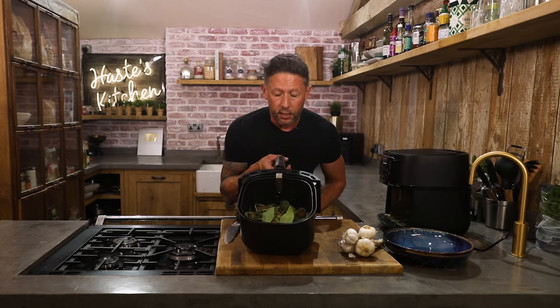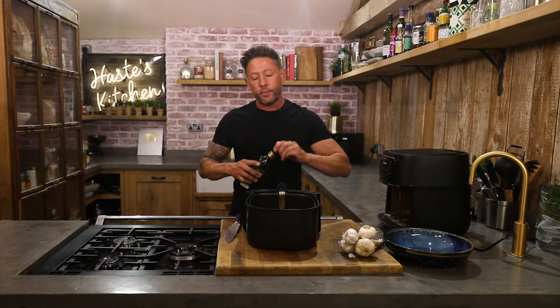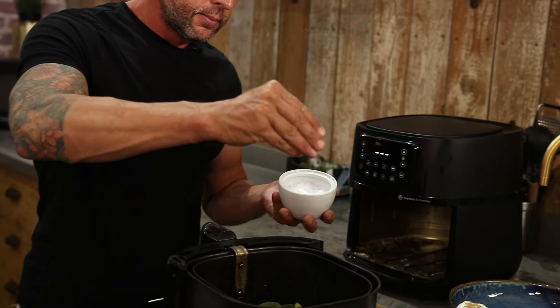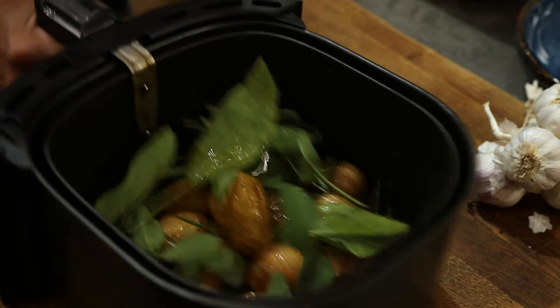Now look there — it looks like you've got far too much herbs on there. You've got to give it another kiss with some olive oil just over the top, and a final sprinkle of salt. Back into your air fryer for another seven to eight minutes.